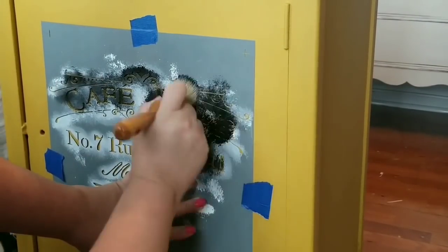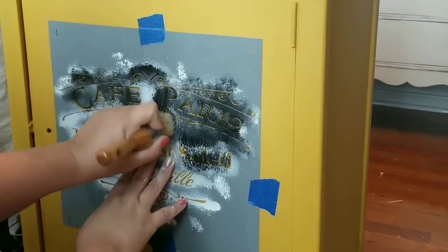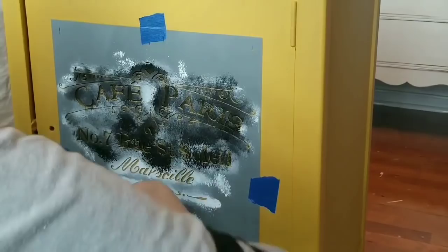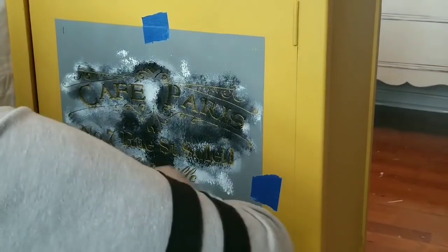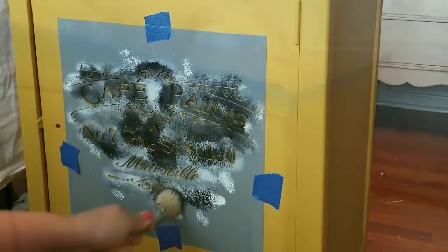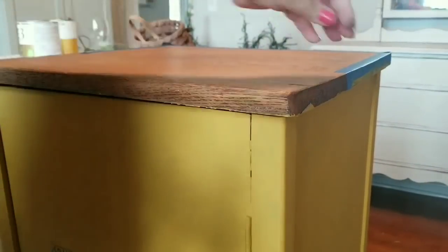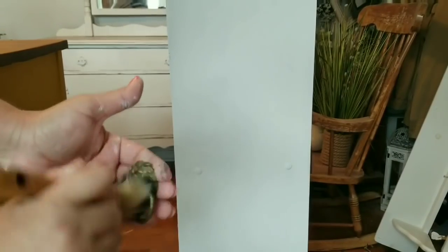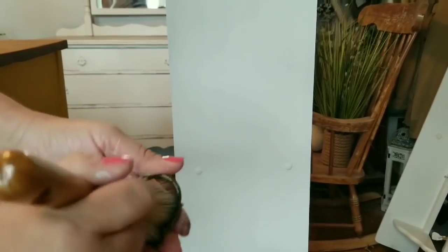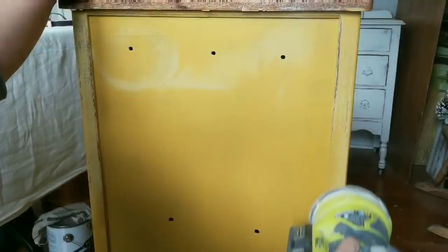I'm adding a stencil to the front. This is a French Café Paris stencil that I've had for a while and have used in several projects. I am using black paint — just regular latex paint — and a stencil brush. I did get some bleed-through on the trim from the paint, but I just sanded it down. I took the excess paint on the stenciling brush and dry-brushed it over the knob — I just wanted it to have a little bit more of a grungy look.